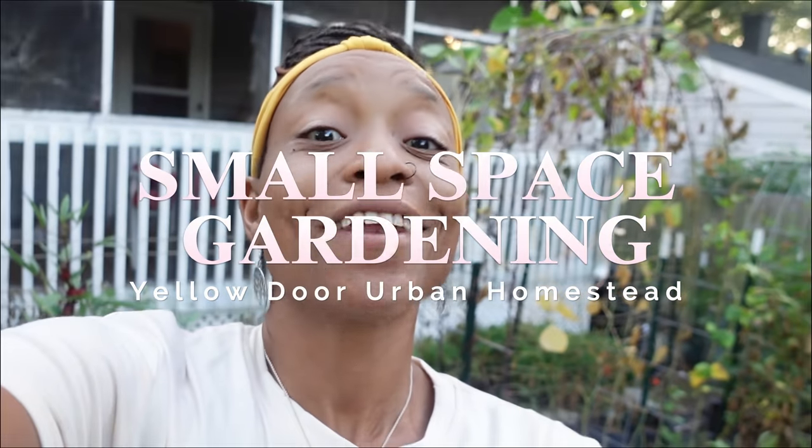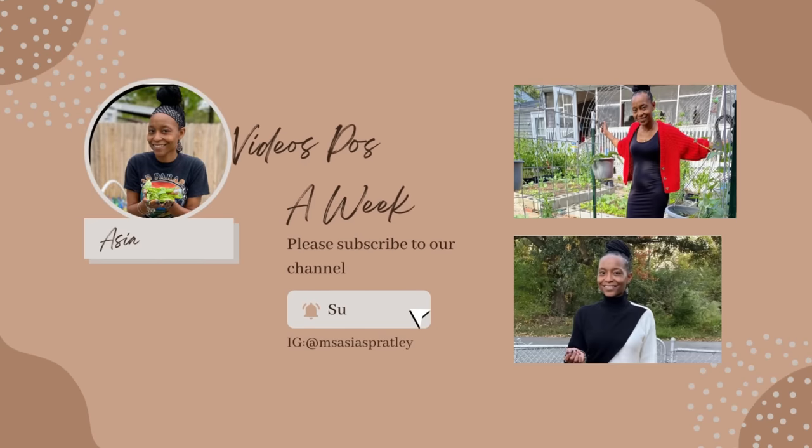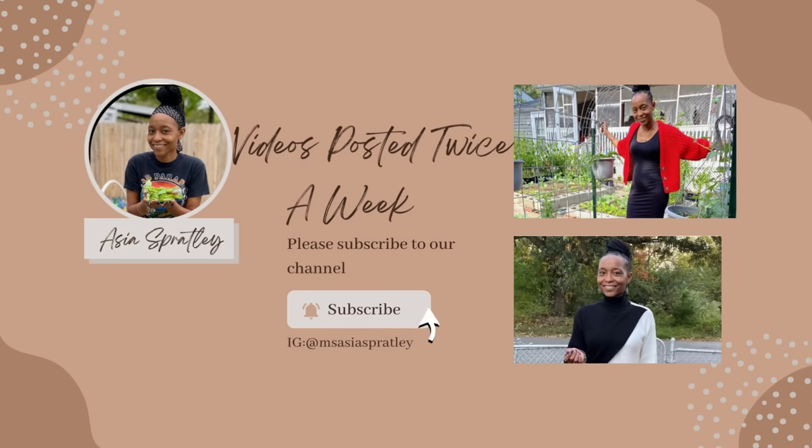Good morning, welcome to Yellow Door Urban Homestead. I am Asia and I'm our urban gardener, growing in a small space in my backyard. On this beautiful morning — it feels so good — we are going to pull out summer.